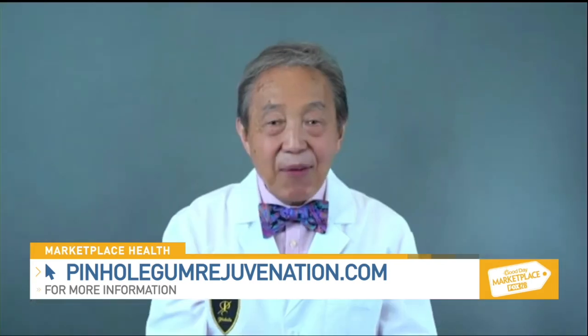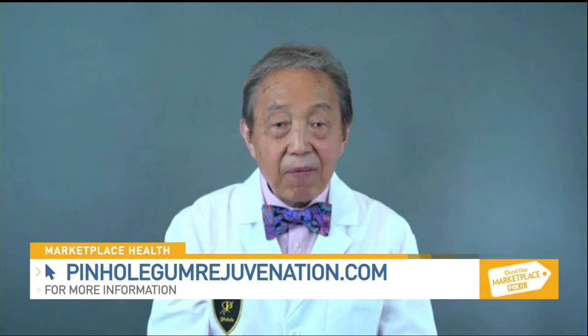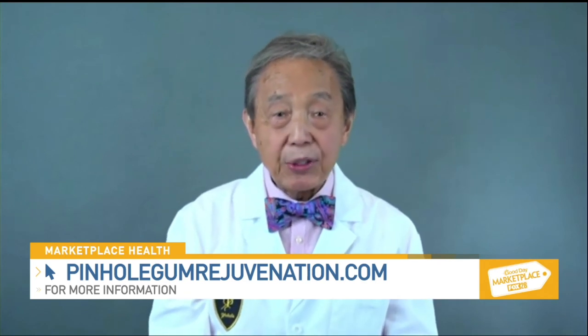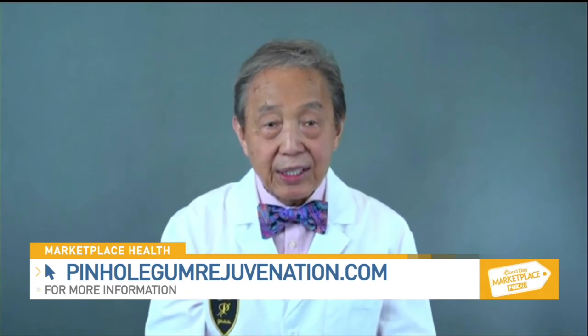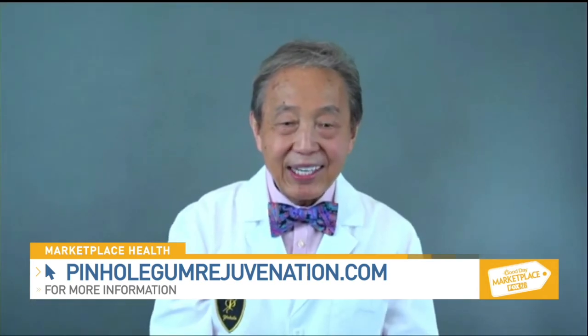Dr. Chow, how can viewers and dentists learn more about pinhole gum rejuvenation and dentist training? They can visit our website, pinholegumrejuvenation.com, for more information and training opportunities for dentists who are interested in the scalpel-free, suture-free technique. Dr. Chow, thank you so much for joining me today. Thank you so much for having me, Ainsley. It's been a great pleasure.